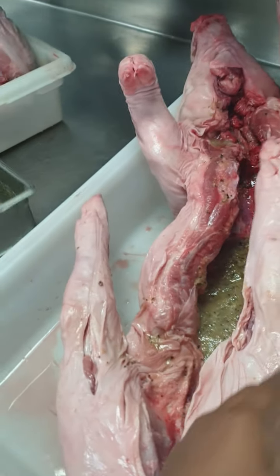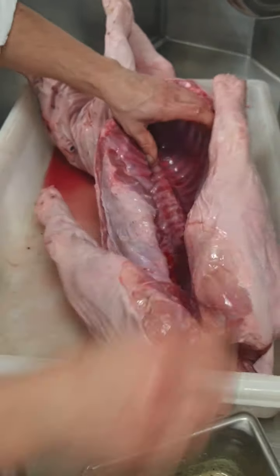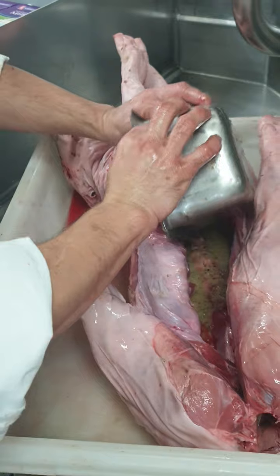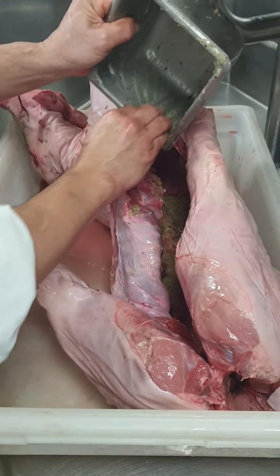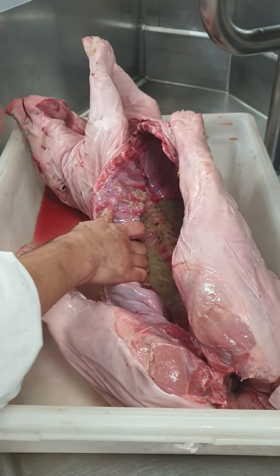I will rub it inside this suckling pig. I am going to marinate this for at least 36 hours.